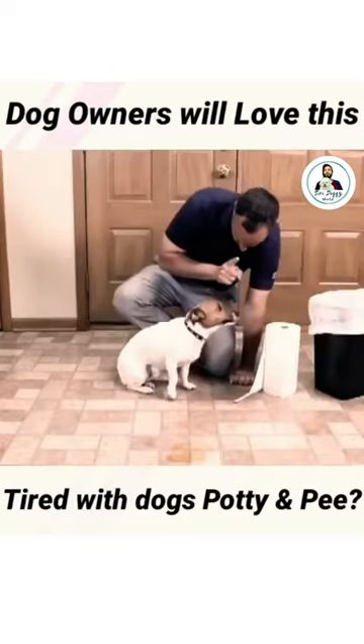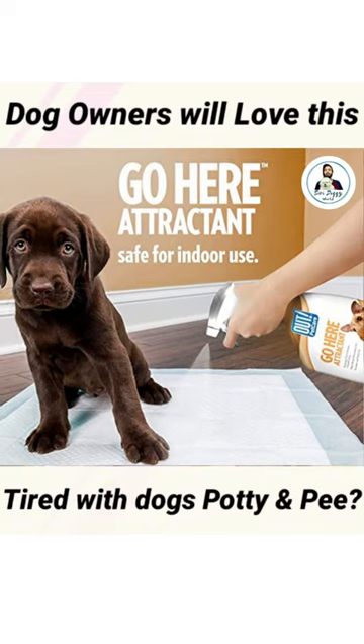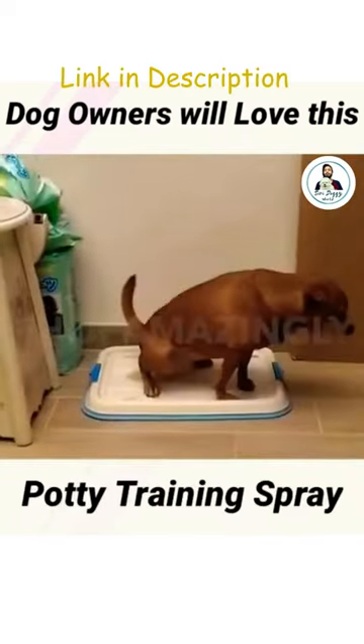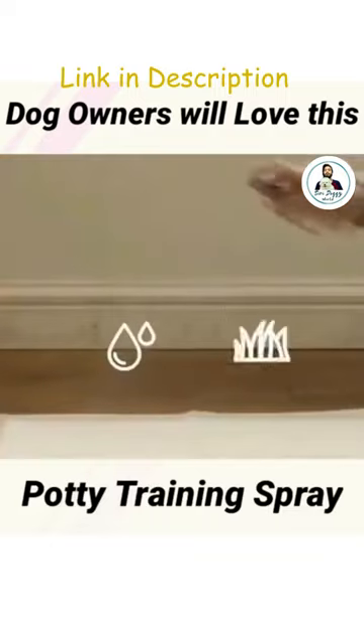Hi everyone. Are you tired of cleaning up after your furry friend's accidents? Introducing the revolutionary potty training spray for dogs. This innovative spray is specially formulated to attract your dog to the right spot to do their business.